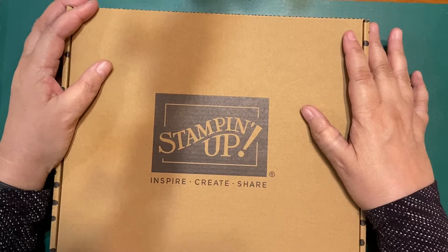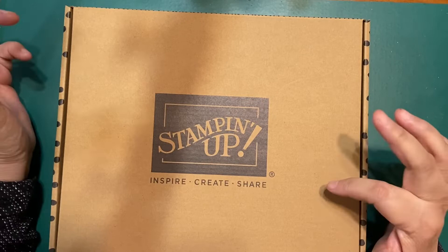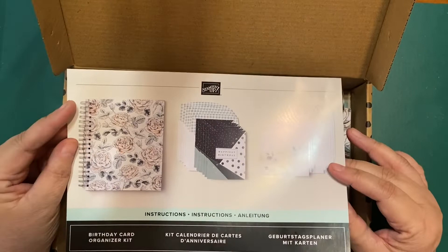Tonight, this is a kit I just got today. It's a kit, but not a kit — it's in our kit collection, but to me it's something you use every day. Let me open up the box. This is called the Birthday Card Organizer Kit!